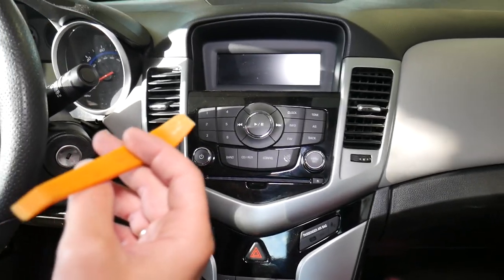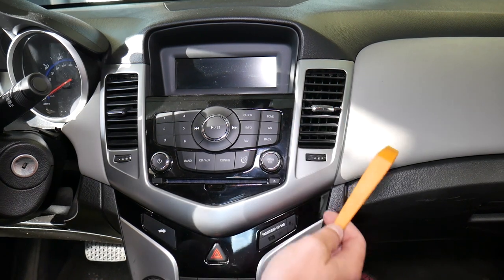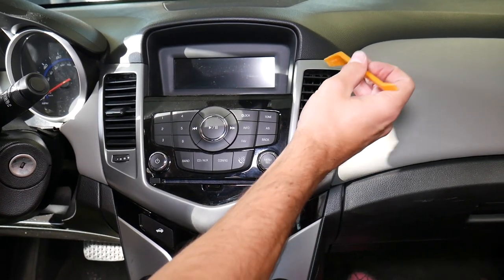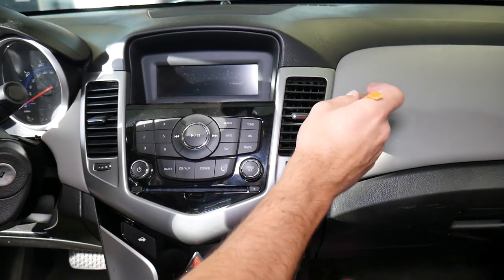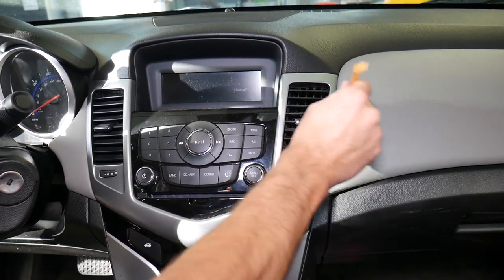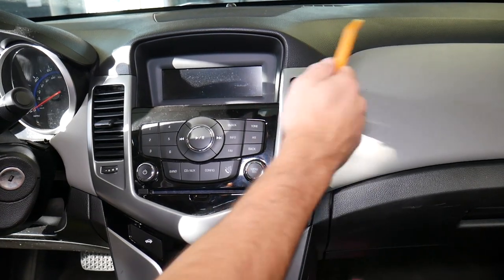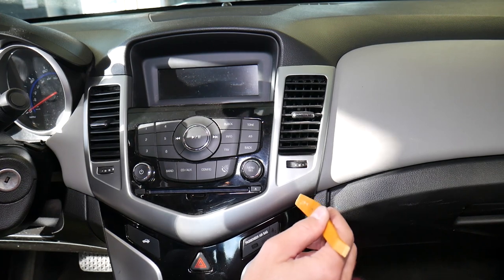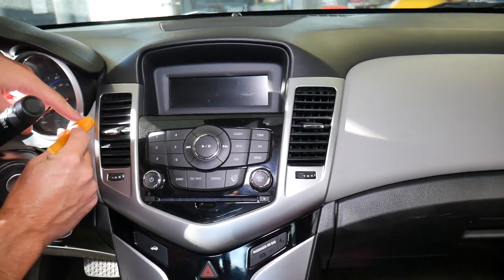So I'll be using a trim removal tool. On top of the panel you have two small clips, one bigger clip, and one more clip. What I usually do — I can't go in from here, but if you come right here close to the airbag, be careful — you can pry it up, just like that. Without the trim removal tool we'd be causing damage. The clips popped out, now we need to do the same thing on the other side.